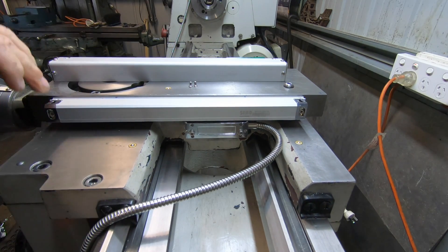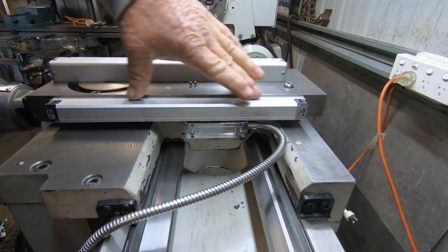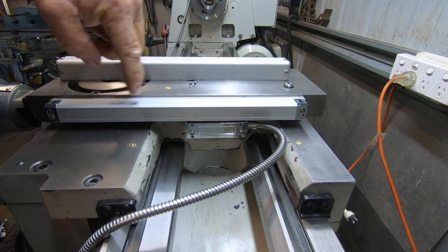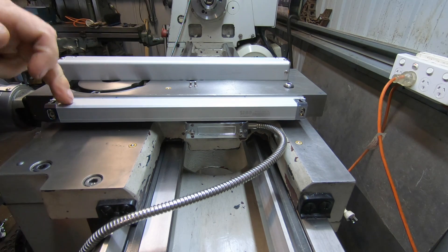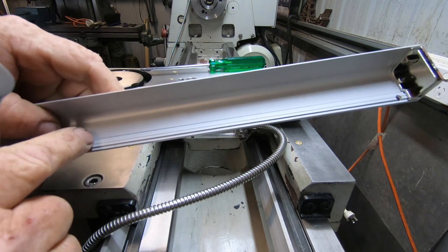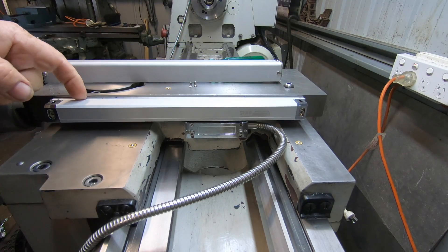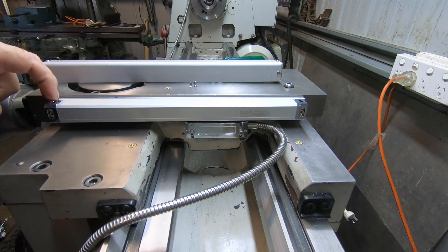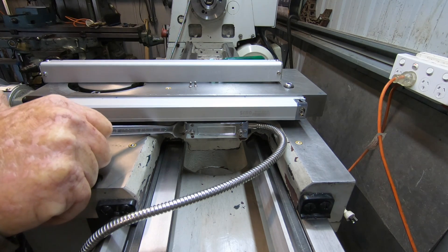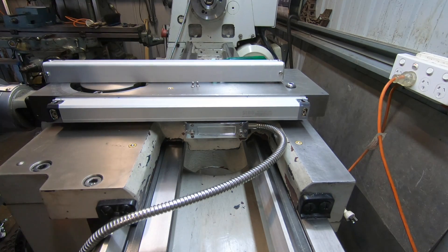So this is the one on the cross slide — really, really simple to fit this one up. Just worked out where I had the right travel for the reader, not to bottom out on either end. This scale comes with a backing plate that holds a lip for the cover, so you've got to mount the backing plate and then mount the scale to the backing plate. Mine worked out to be a 5mm piece of plate I put in the back to space the reader out, and that works as good as gold.